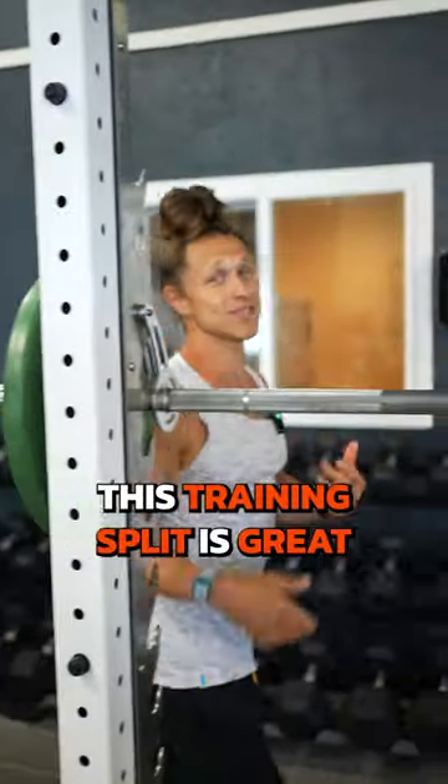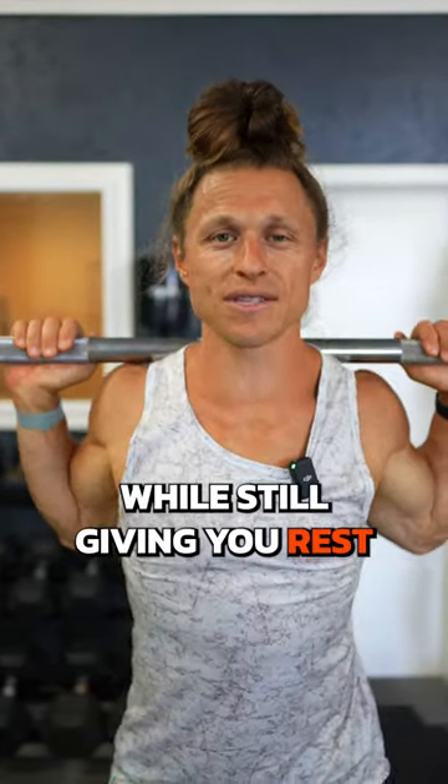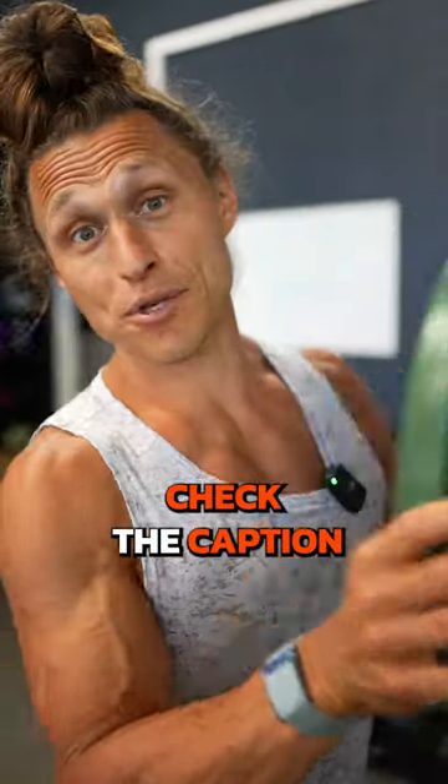This training split is great because it gets you to hit the main areas of the body just enough while still giving you rest throughout the week. Check the caption for a sample split with some of my favorite moves.